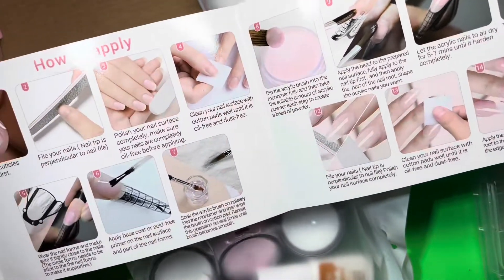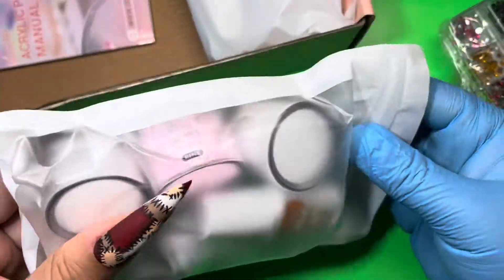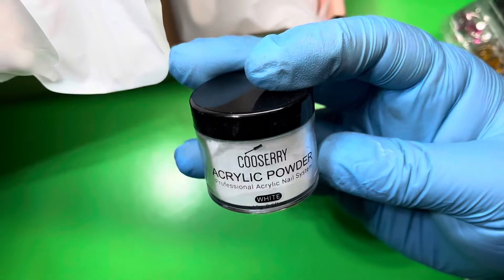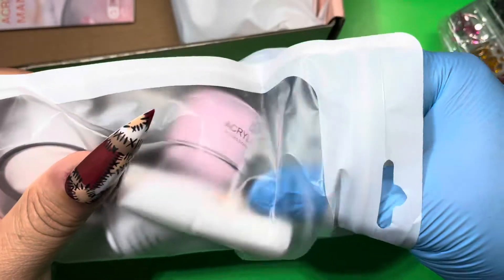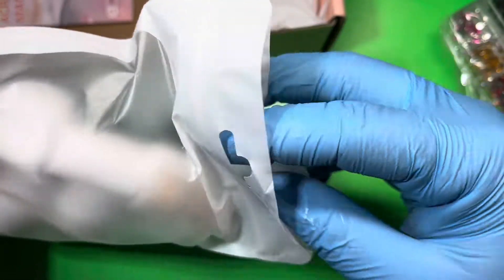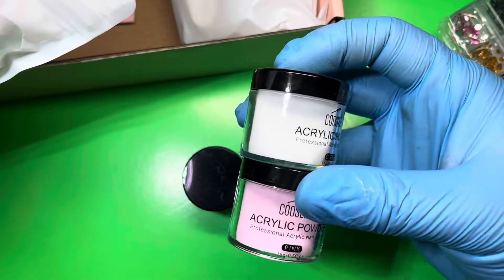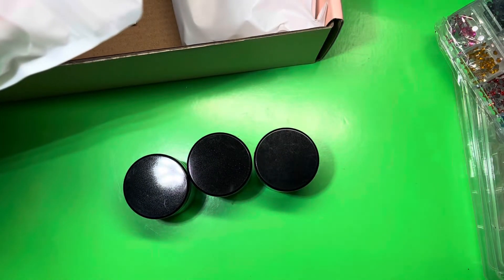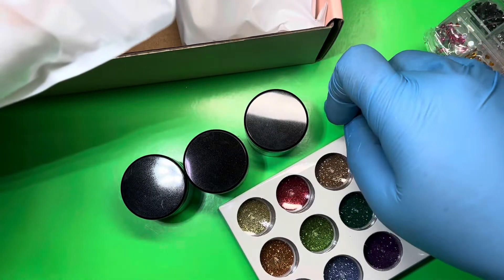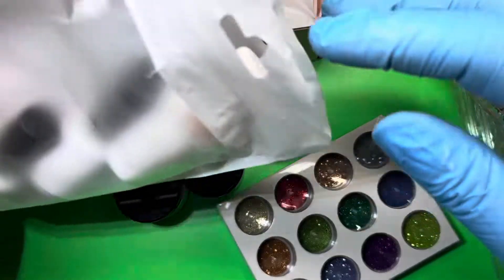So in this bag we have their acrylic powder in white, pink, and clear. Clear is definitely perfect for making your own glitter acrylic mixes. If you are trying to marble some glitters, what you can do is dip your brush into the monomer, pick up your bead, then dip that bead into the glitter — and that's how you'll have a glitter bead.